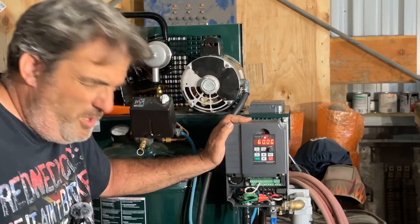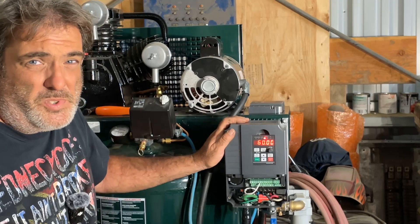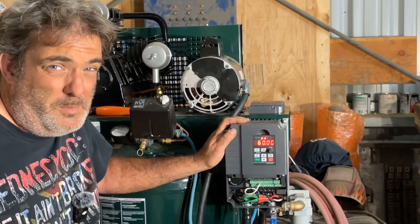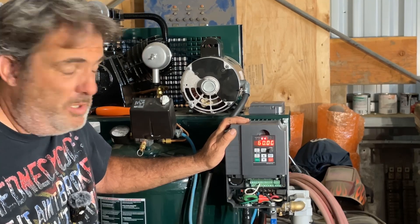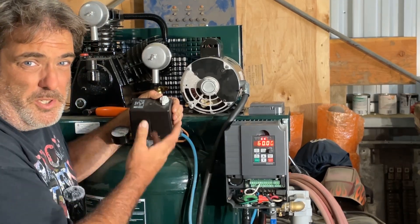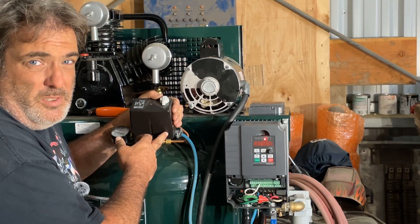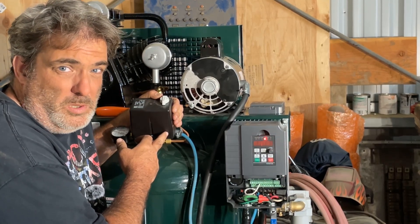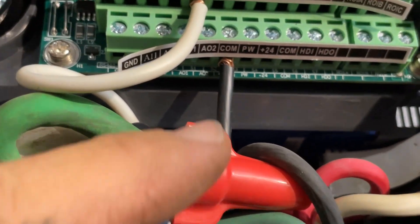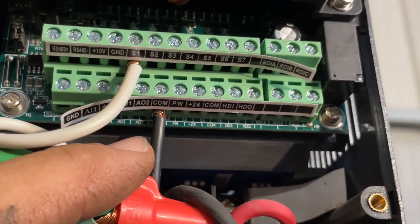One other thing to bear in mind is that you want the VFD to have full control over the motor — it needs to start and stop the motor. You don't want any other controls in the three-phase line between it and the motor. So in order to get the air compressor to control on the pressure switch, I removed all the original factory controls. Basically it's just a pressure switch: when the pressure goes up the switch opens, when the pressure drops it closes. I rewired it so a pair of wires go across a single pole of the switch and come back down to terminals S1 and common in the back.